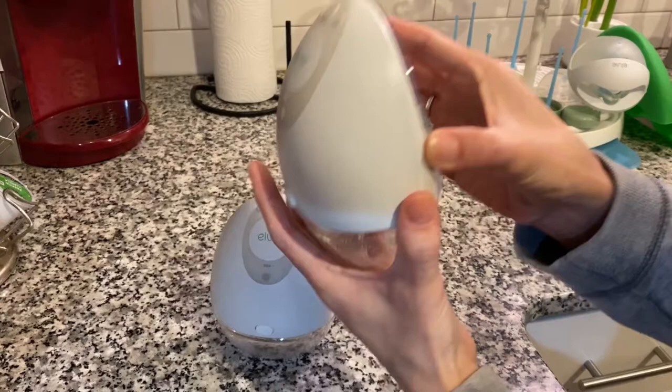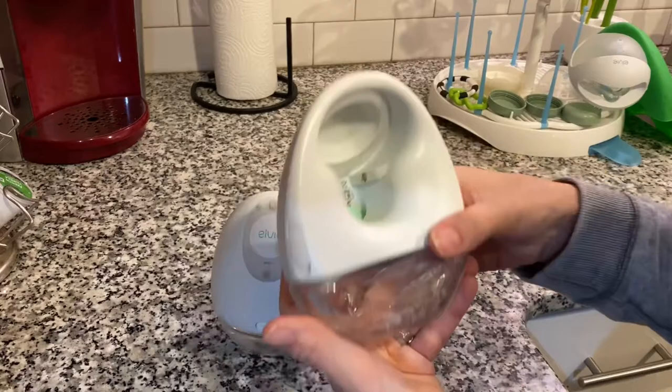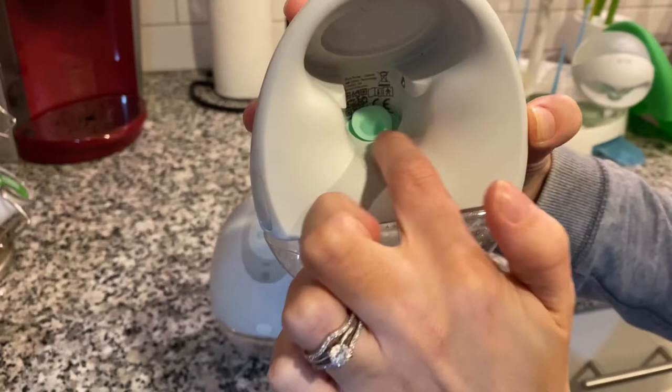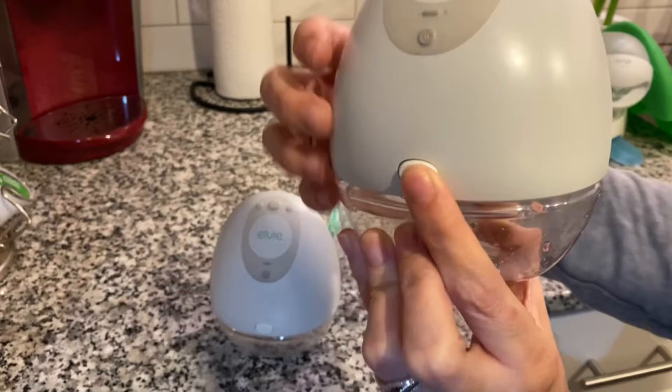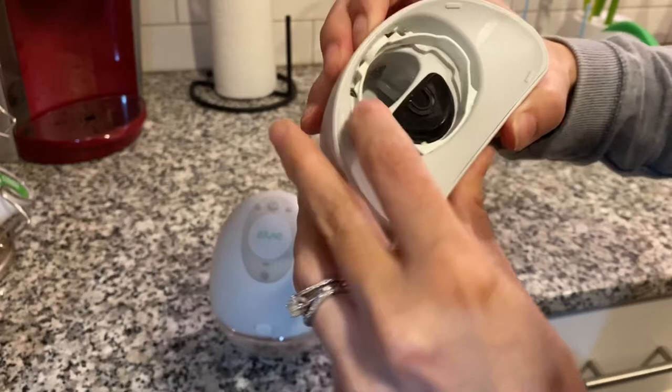The first thing I do is pull this part off — it just clicks in here. I'm pulling that out so that I can wipe out all of this and on the inside of here, because you'll get a lot of milk residue. It will sit right into this part. Then I'm going to push this button and release, and this whole piece right here comes apart.